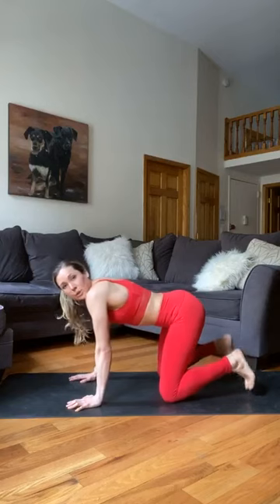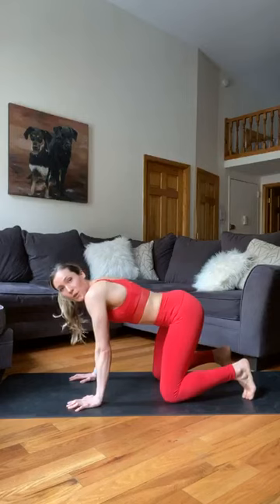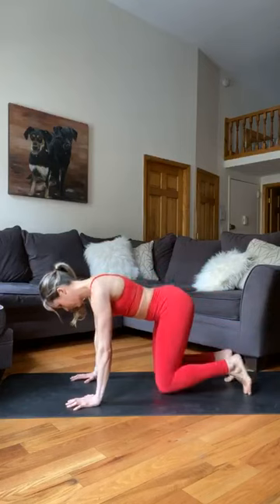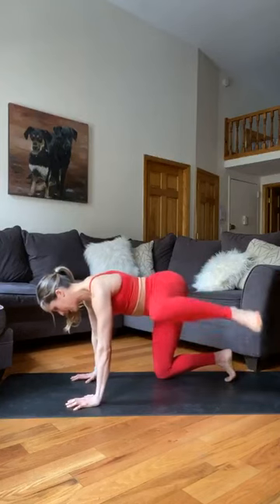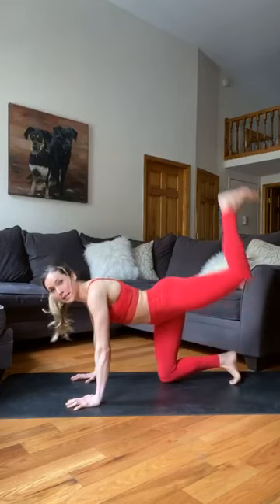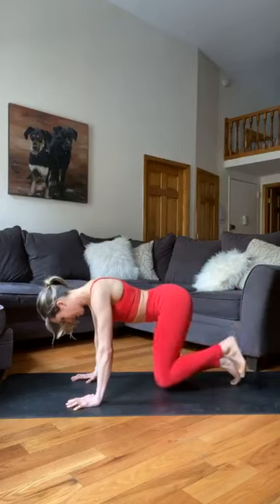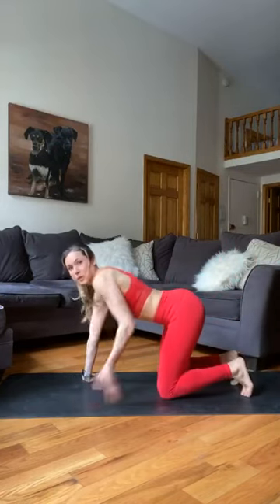We're going to activate those glutes now — fire hydrants straight into kickbacks, 10 of each. Start on the right side: bring that leg up. Try not to lean over to the left side; keep your body nice and straight over your mat. Ten fire hydrants, then kick straight back into kickbacks — one through ten. Flip those wrists one more time.